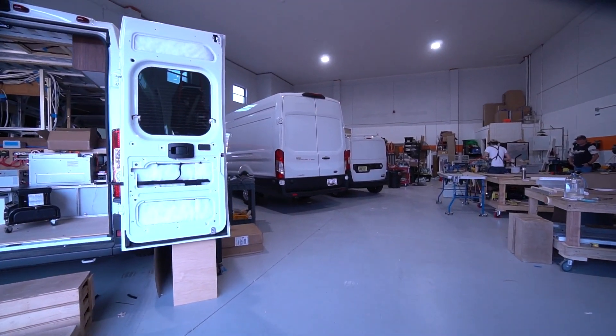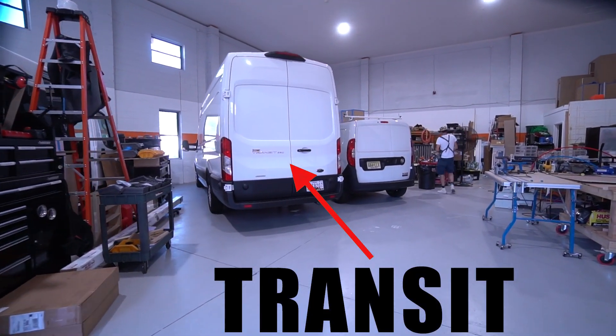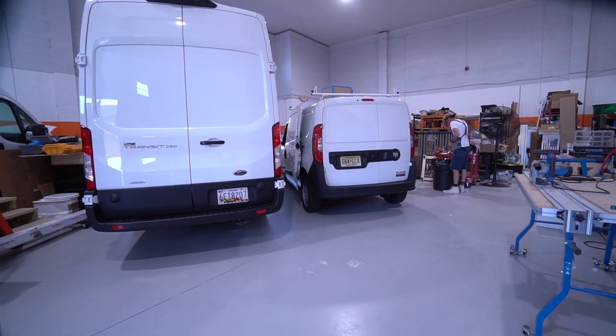The shop has filled up. As we finish Sam's van, the new Transit sits waiting and little Mini-Me has begun her transformation.